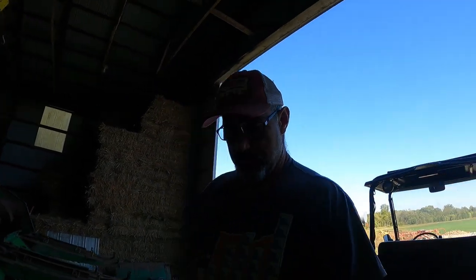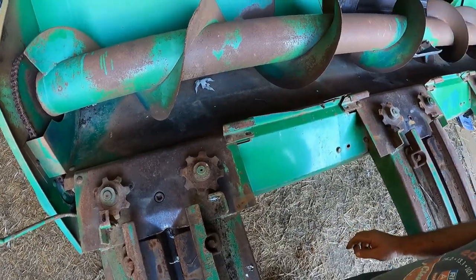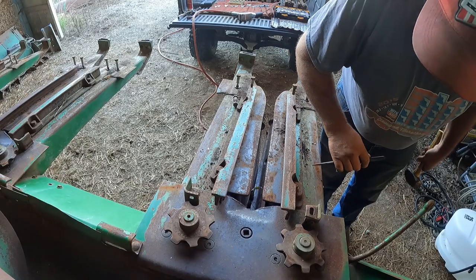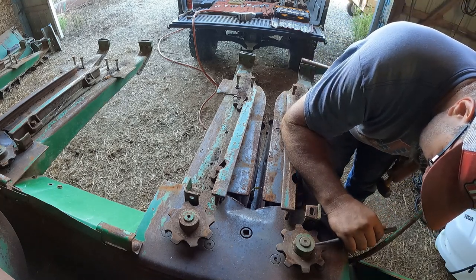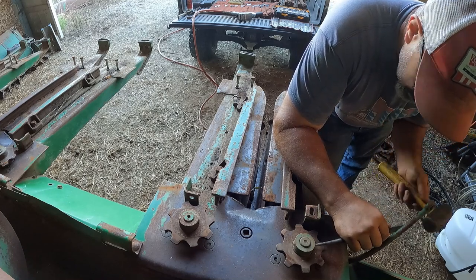Got to take off the upper sprockets. I'm going to turn you off for a minute while I figure out how to do this. Okay, I'm here to take off these upper chain sprockets and I think I can just punch them out with this punch here.